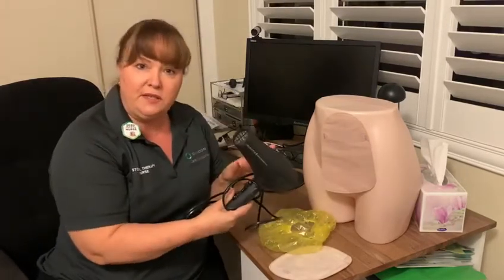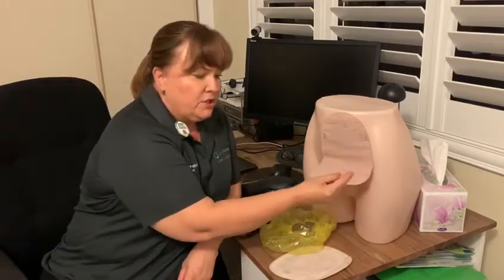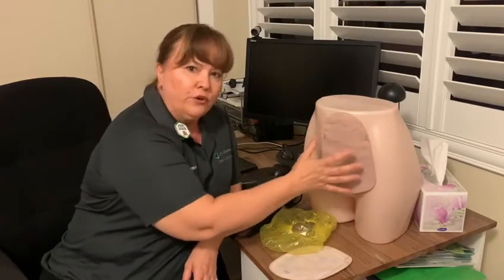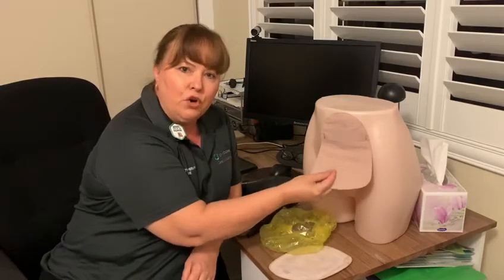Some people will use their trusty hairdryer. Just make sure that if you are using a hairdryer to dry off this fabric, you only use it for a short period and do not use it on a hot setting. You do not want to create a lot of heat around your stomal area — just a little bit to dry off the fabric.